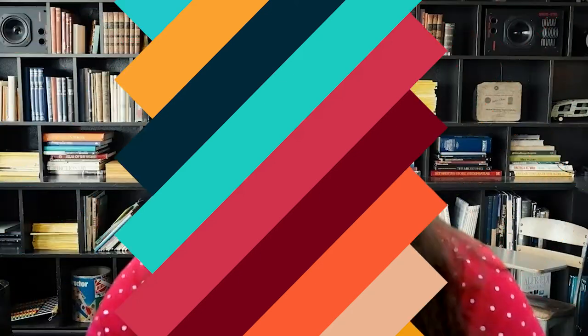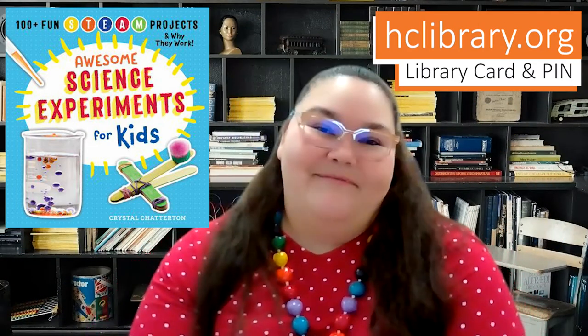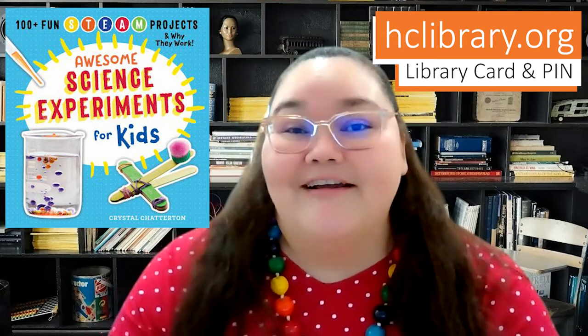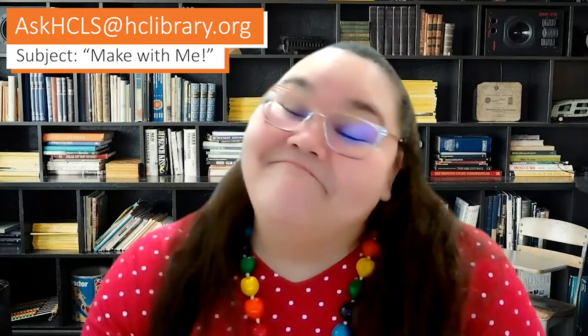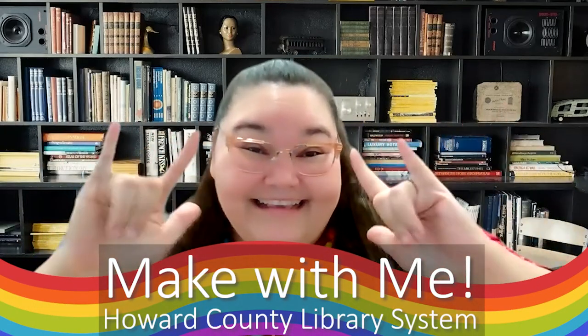Continue your STEAM education by placing your request for Awesome Science Experiments for Kids at hclibrary.org using your library card and PIN number. I'd love to see what you're making at home — you can send those pics or videos to askhcls@hclibrary.org using the subject line Make With Me. I really hope I get to see you next time for more Make With Me. Bye! See ya!